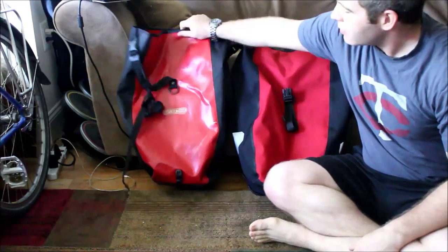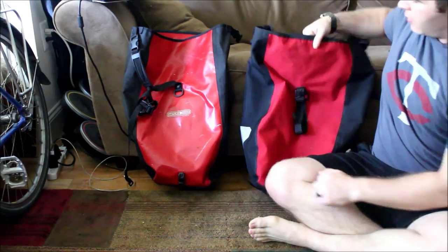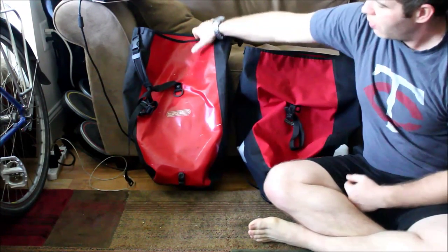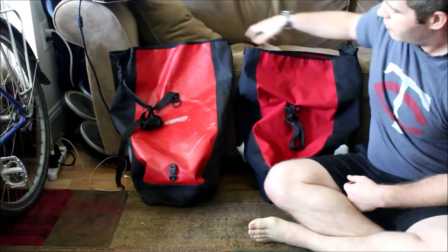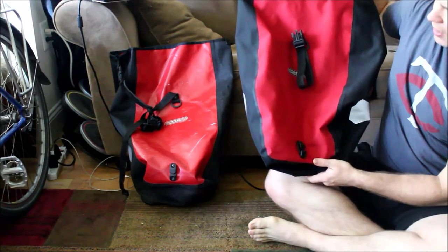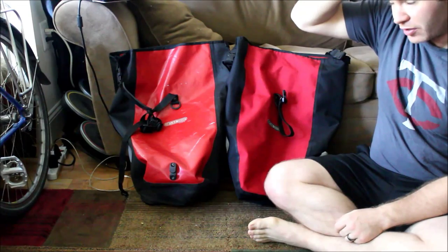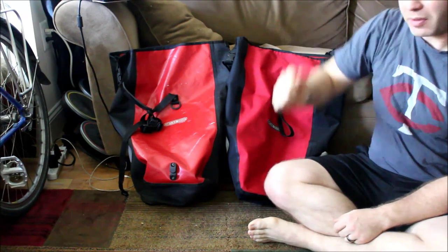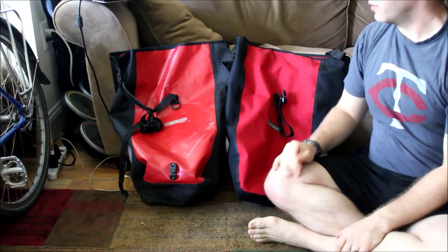We're going to compare the Ortlieb Classic Back Roller bag to the Ortlieb Back Roller Plus bag, and compare and contrast some of the features, giving my opinion on how well they work and how you might think of them.